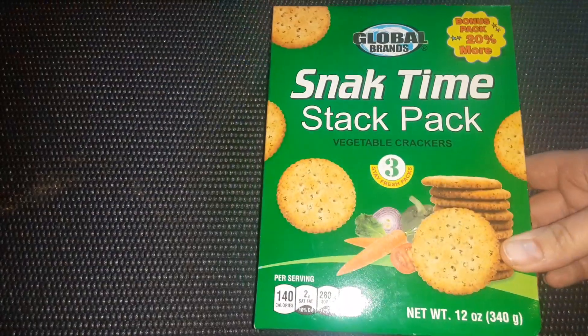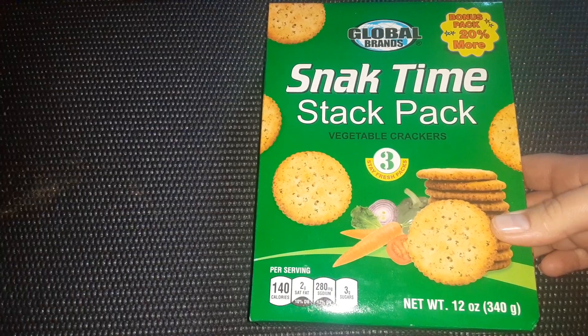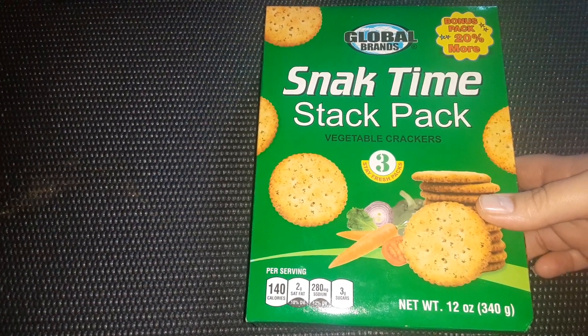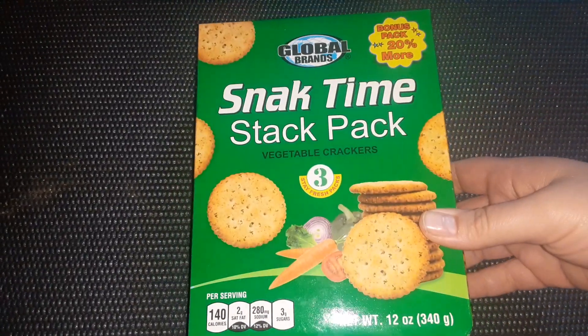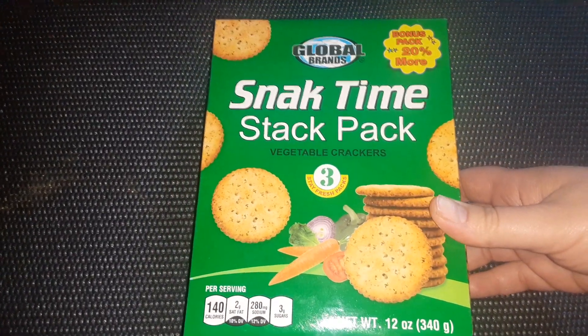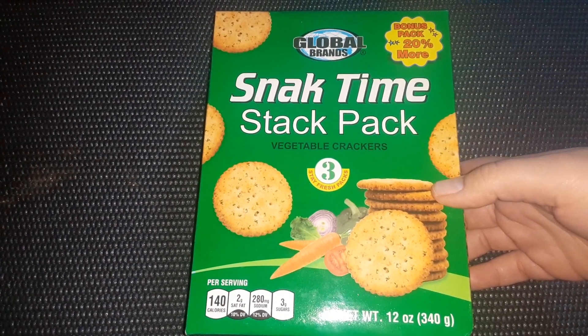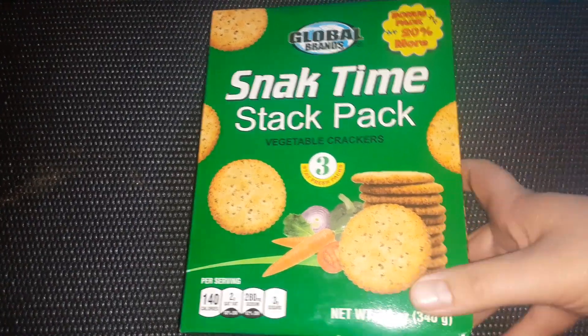I also found the Snack Time Stack Pack from the global brands, and this is in the vegetable crackers. This is like a dupe for the vegetable Ritz, which are super good and I love those. I always see the Snack Time Stack Pack crackers in the red box, which are like a dupe for the regular Ritz. It says it's a bonus pack with 20% more — it is a 12 ounce box. Definitely good for $1.25.